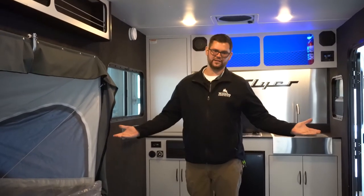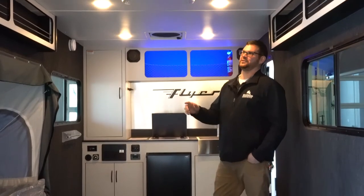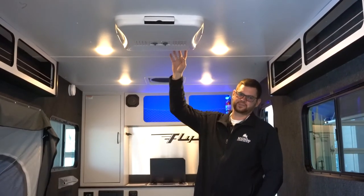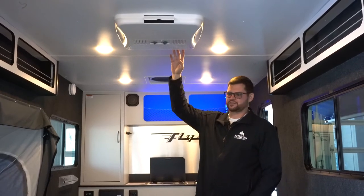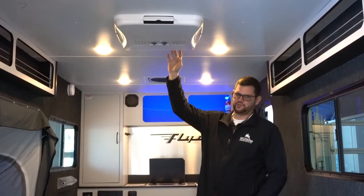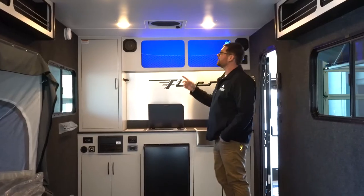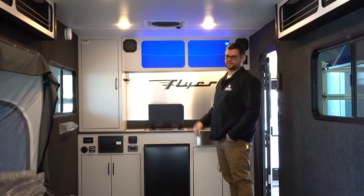The tip-out holds 1,100 pounds. On this particular model, you can option a curbside pickup or tip-out as well, so you can have a bed on either side. This unit also has an air conditioner, and it has what they call a heat strip — like a heat pump inside. There is no furnace or water heater equipped on this unit; your heat will blow down the same way your air conditioner does. Up here there's a 12-volt Max Air fan to help move all the air through.